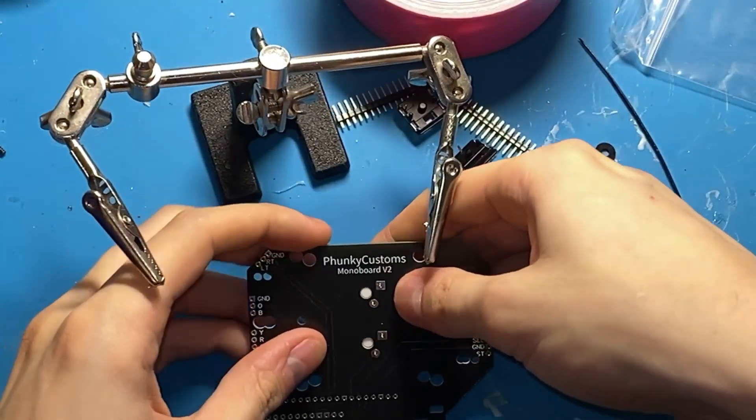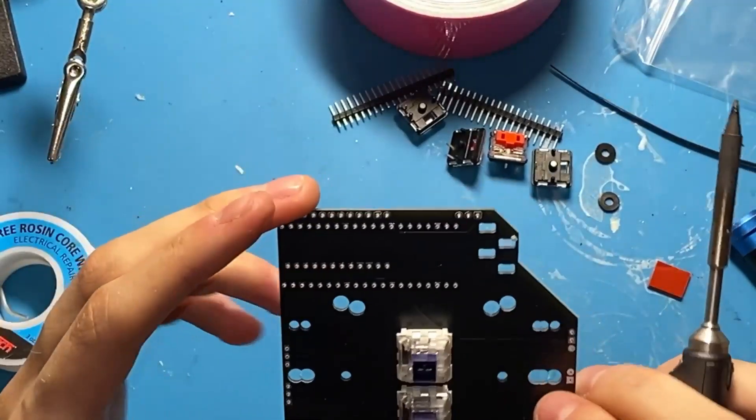So now I'm going to work on the strum bar - insert the switches, bend the leads, solder them in place, make sure that they're straight.